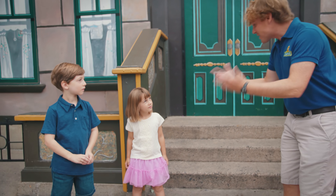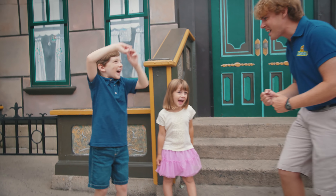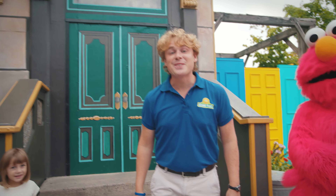Alright you guys, are you ready to learn the happy dance? Yeah! And one more time really loud — yeah! That's what we want to hear. And you at home can follow along and learn with us. Alright, okay, here we go.